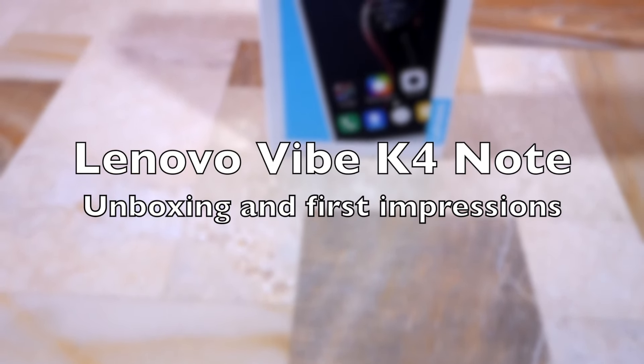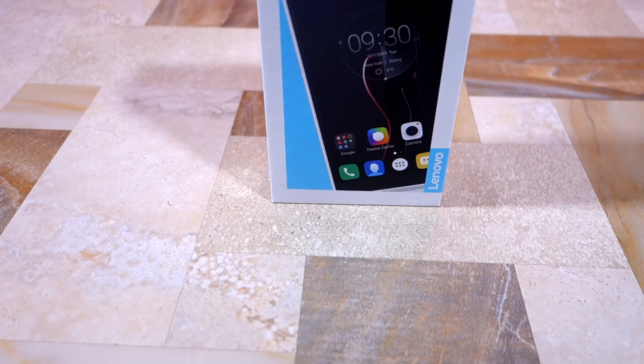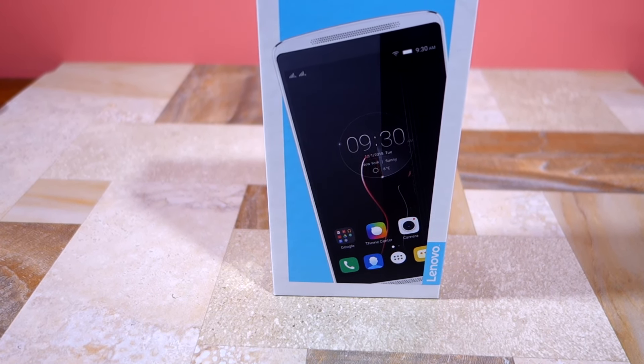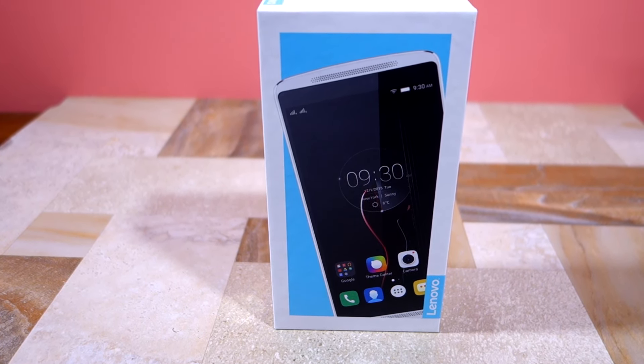Namaste guys, Rajesh here. Today we will be unboxing Lenovo's latest mid-range handset and successor to the popular K3 Note — the Lenovo Vibe K4 Note.